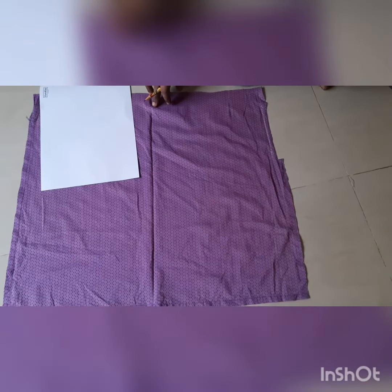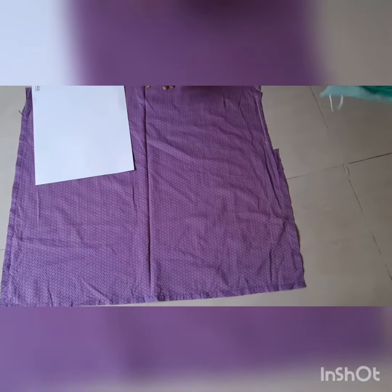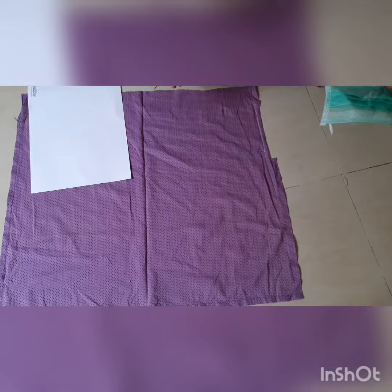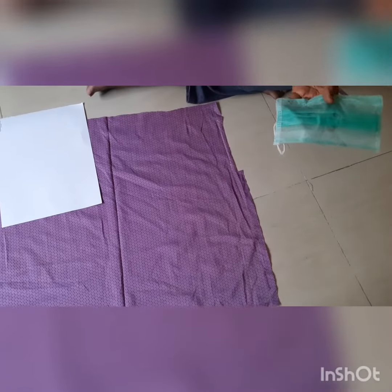Hello friends! How about making your own face mask, which is a need of the hour? This can be used as an anti-pollution mask and for protecting yourself from the novel coronavirus infection.